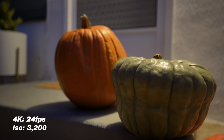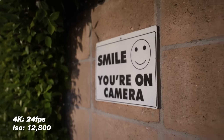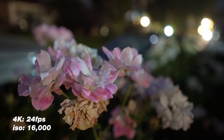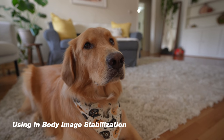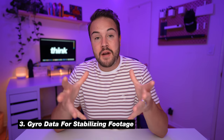Traditionally a full frame sensor gives you better low light, and that is definitely true here — the A7C has incredible low light performance. In dark situations you can boost your ISO and get really usable footage. The camera also has five-axis IBIS, so even if your lens doesn't have image stabilization, you can turn that on to stabilize your footage. A new addition not found on the A7 III or A6600 is gyroscope data — the camera records movement and you can use downloadable software to get really well-stabilized footage from that data.